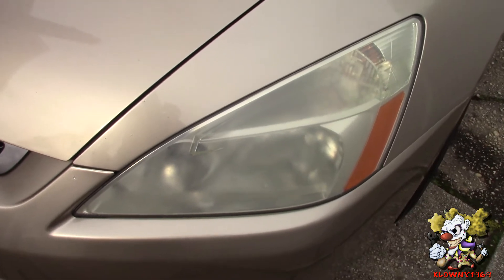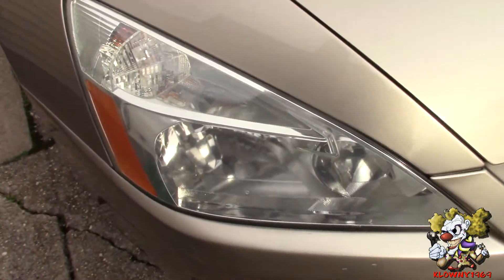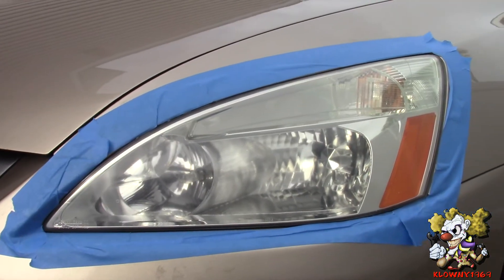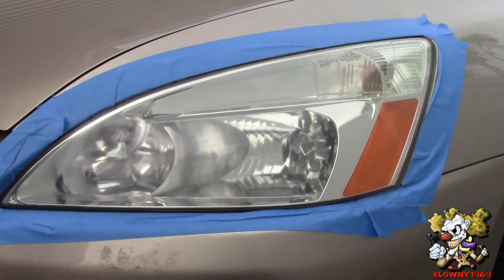And that's how it looks — nice and clear! Just as a comparison, this is how it looked before, and this is what it could turn into. Thanks for watching — subscribe to my channel, like, and share.